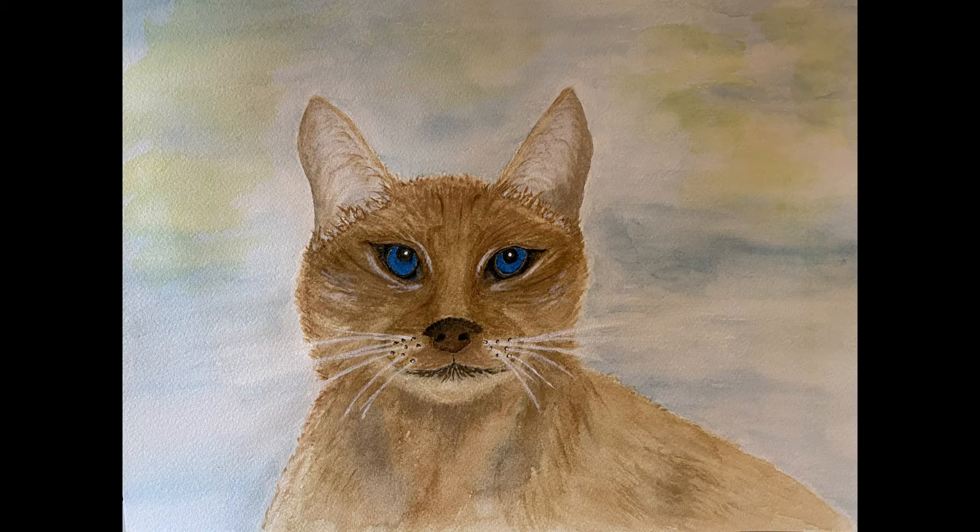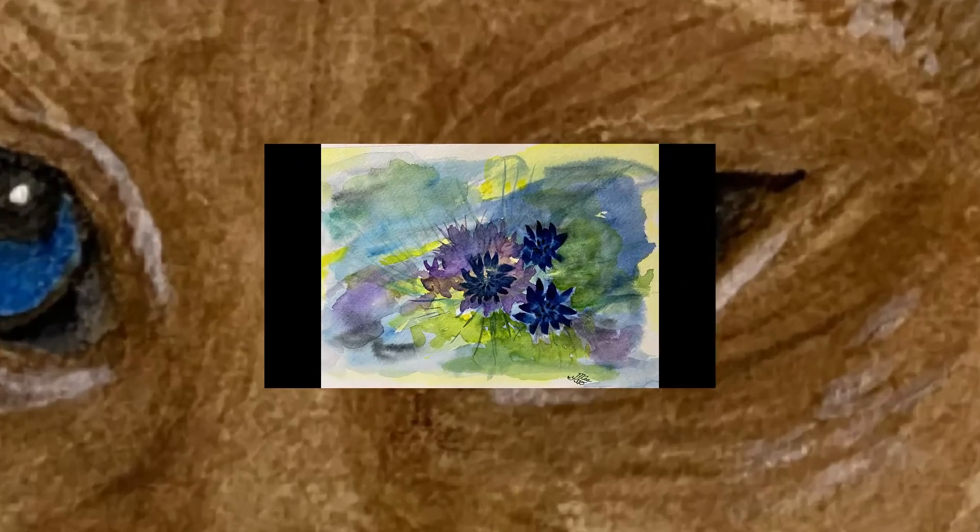This is my first attempt at an animal and I do really like how it turned out. It was very fun to do, a long way to go.